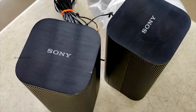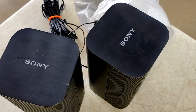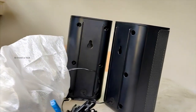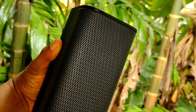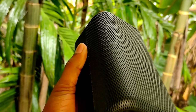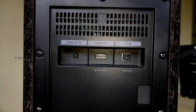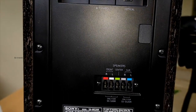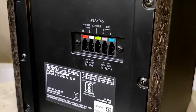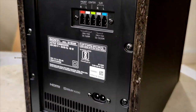I checked out the rear speakers. I didn't set up a table initially. I didn't get the full Dolby experience at first and didn't get the correct output on the right side. Then I set it up properly and got the proper sound experience.